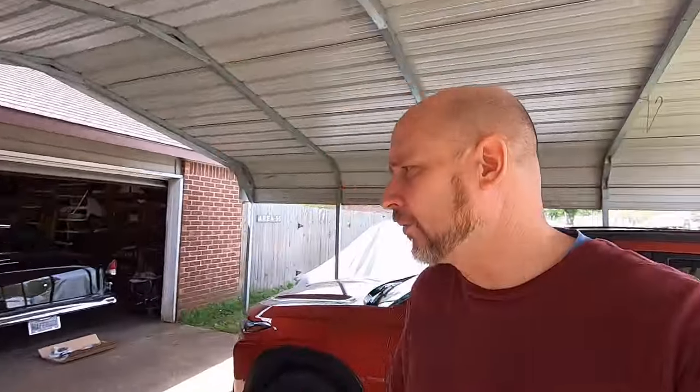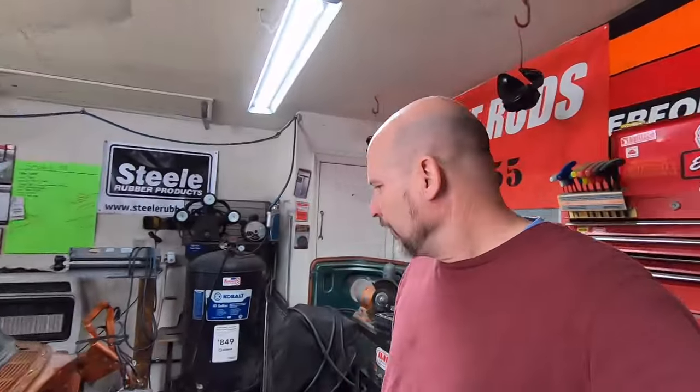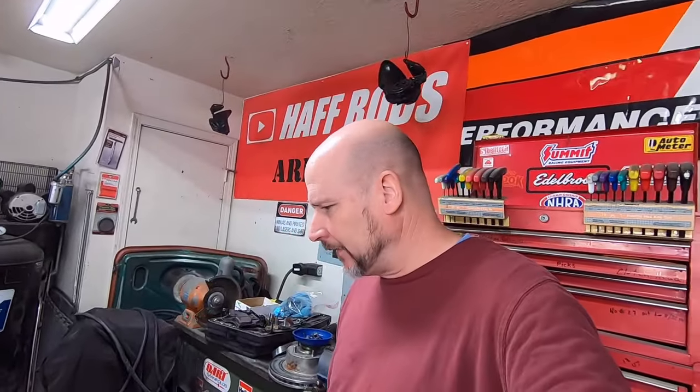Running back and forth to different parts stores really sucks gas at three dollars and nine cents a gallon — especially in my old truck that gets terrible gas mileage. But it is what it is.